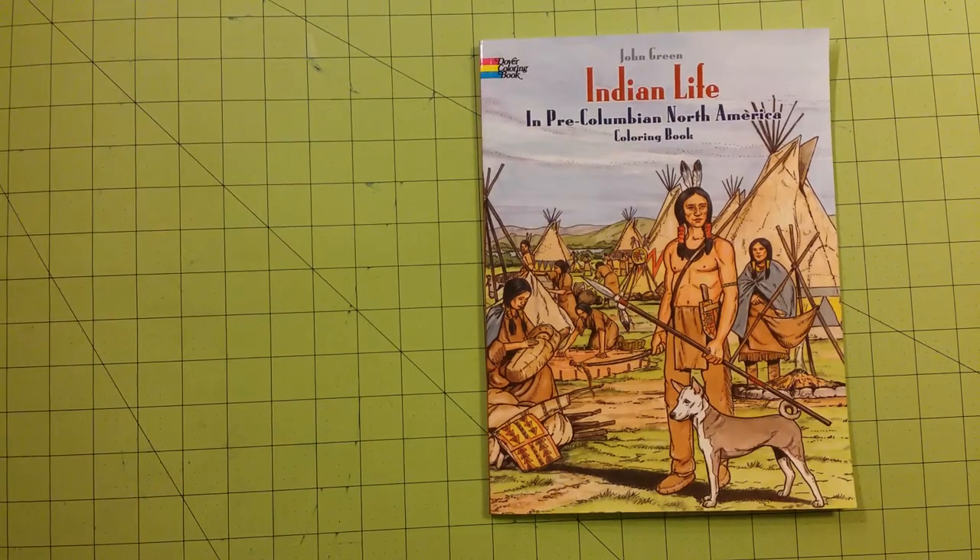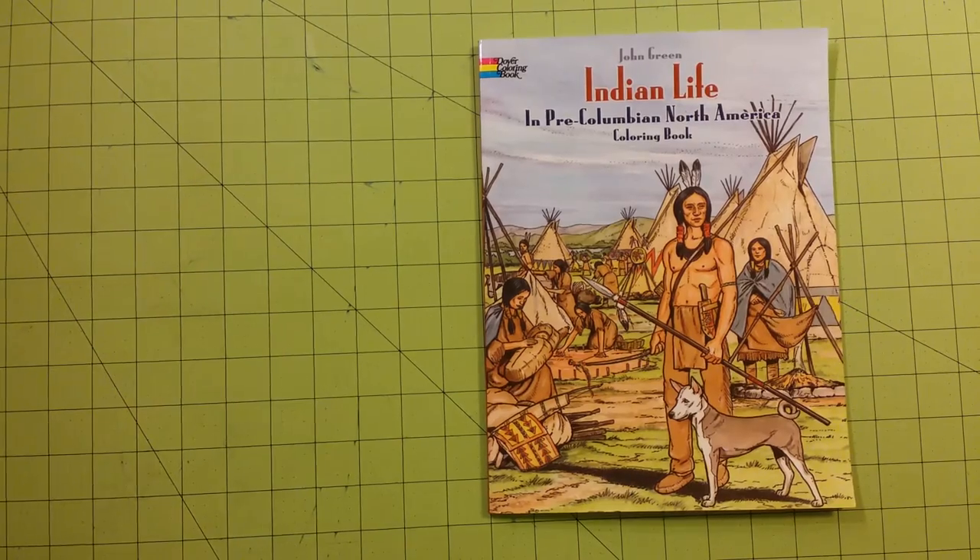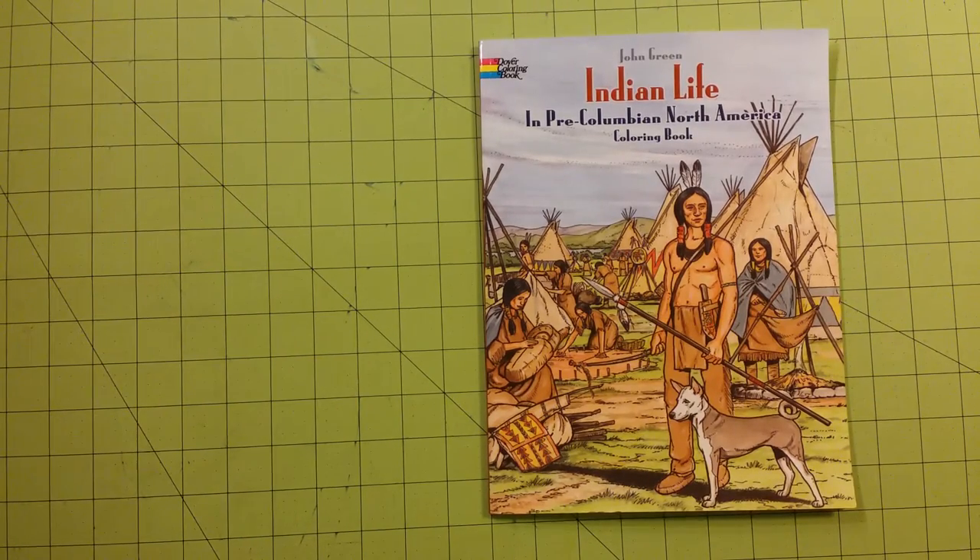Hello, welcome to my channel. This is Sarah, and this is a coloring book review for one of the Dover coloring books titled Indian Life in Pre-Columbian North America Coloring Book, and it is by John Green.